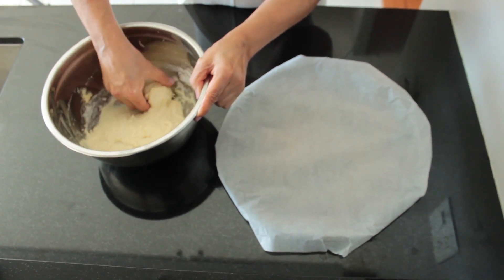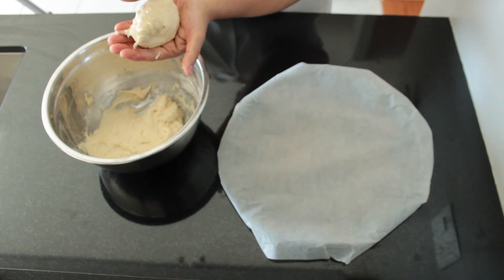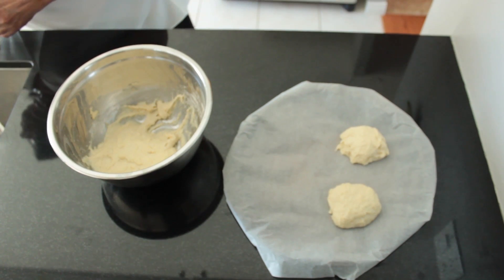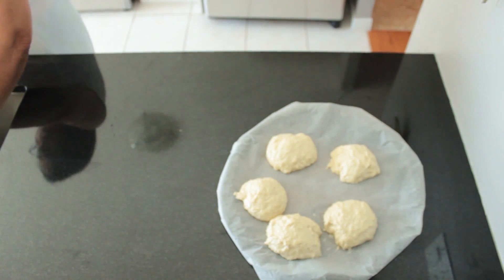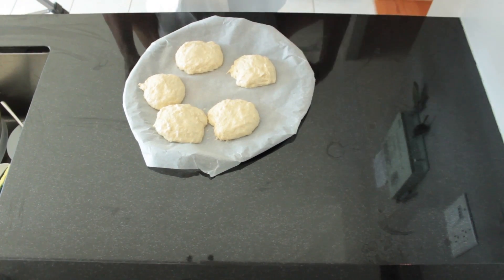Once the right consistency has been achieved, grease your hands with a bit of oil and divide the dough into five portions and place them on a greased baking sheet. Pat them with a bit of oil and cover with plastic wrap.